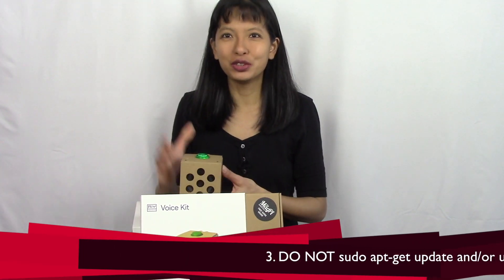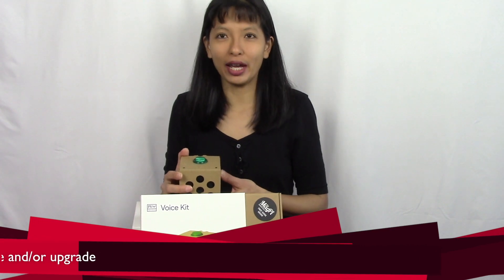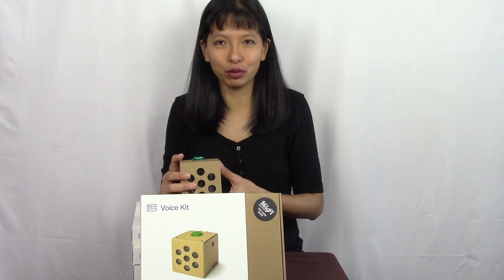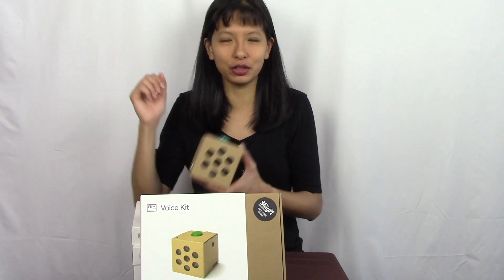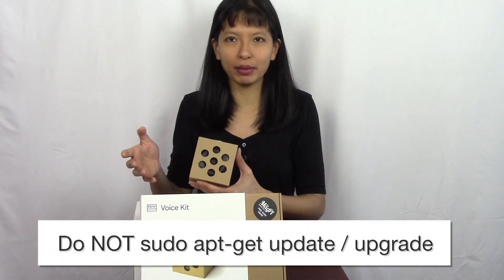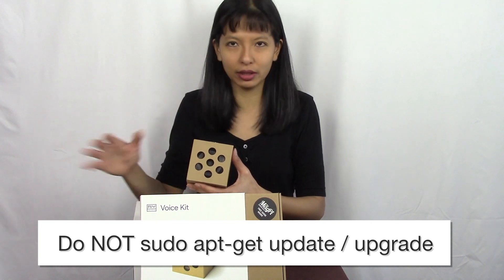Tip number three — very important: do not run sudo apt-get update or upgrade. For developers and hobbyists who've been tinkering with Raspberry Pi, that's kind of an automatic thing you do — you burn the SD card and then run sudo apt-get update and upgrade. That will crash the whole project. Take the image as-is and start following the instructions as-is to get this project working.